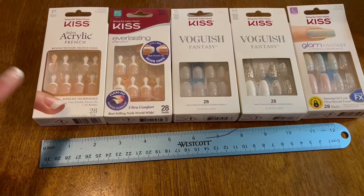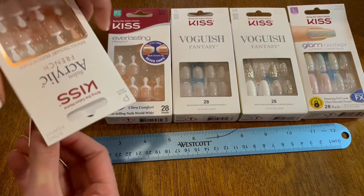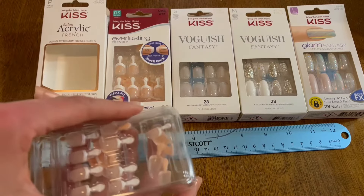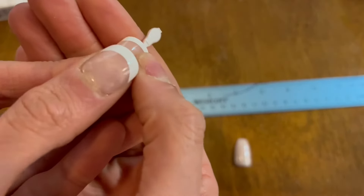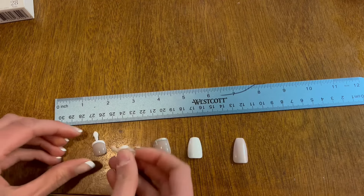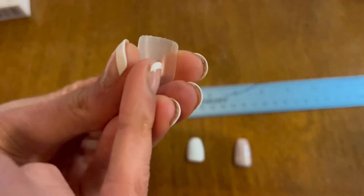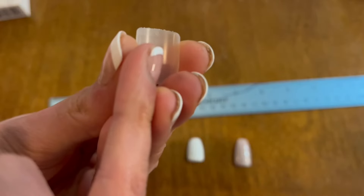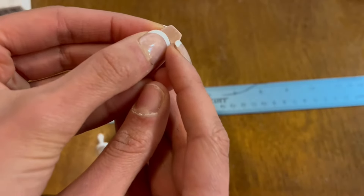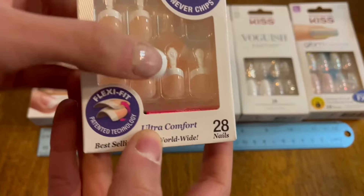To compare fairly, I'm taking the largest possible size — the zero size — from each box. With the two shorter sizes, Petite and Real Short, the size number is on the tab. For the other lengths, the zero is on the back of the nail under the front tip. The Petite and Real Short nails come with tabs to help you apply them, whereas the longer nails are just the actual nail itself with no tab — which makes sense because with longer nails there's more to hold onto while applying.